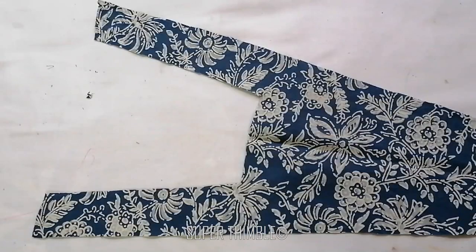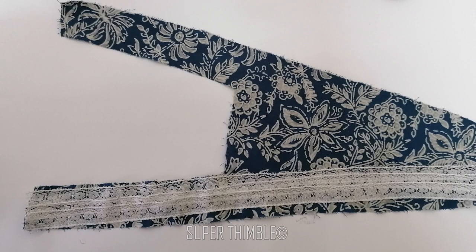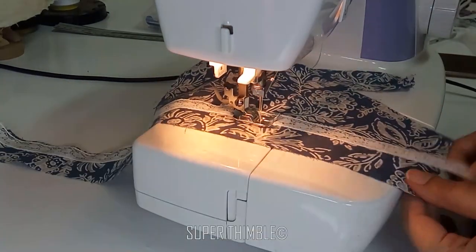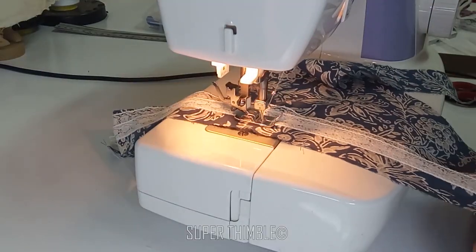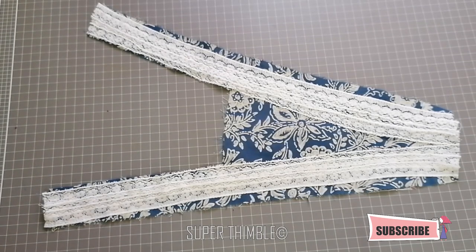Now take one of the pieces. Place the first lace on the center, leaving ¼ inch at the center front, and stitch on the edge. Place the second lace on the edge of the first lace and then stitch. Last, the third layer of lace — place it on the second edge and stitch. Do the same thing for the other side.